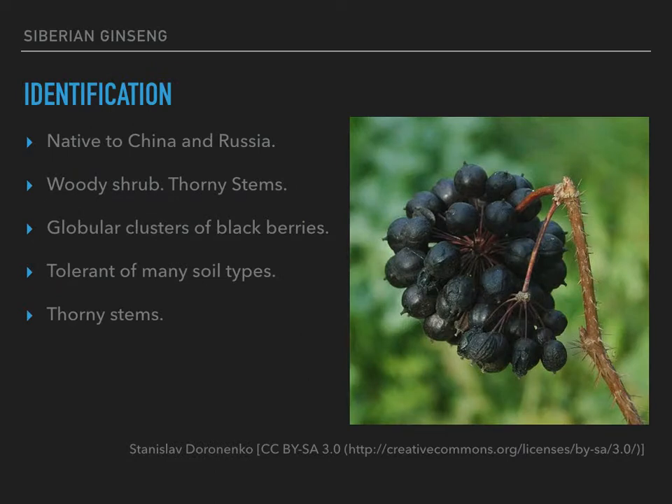For identification, should you happen to live somewhere in China, Russia, or Northeast or Eastern Asia, this herb is a woody shrub. It has thorny stems that you can see in the picture. It has palmate leaves — meaning made up of multiple leaflets that come out like the fingers from your palm, rather than being pinnately compound, which looks like a feather. These are palmate.